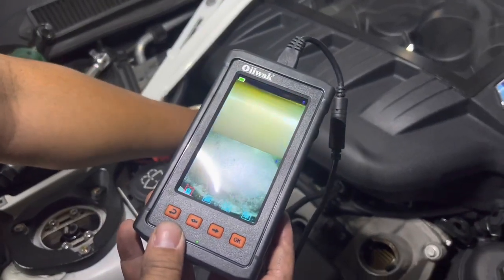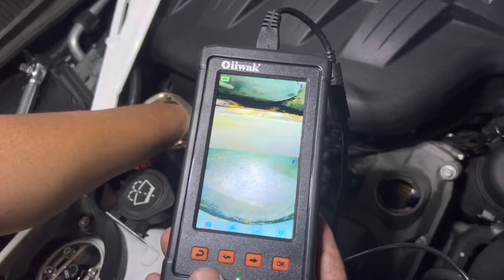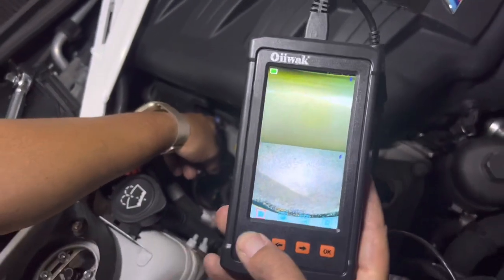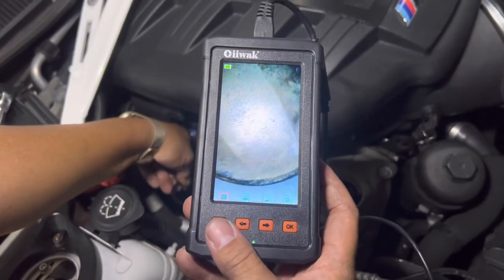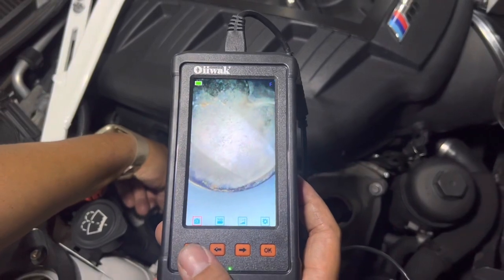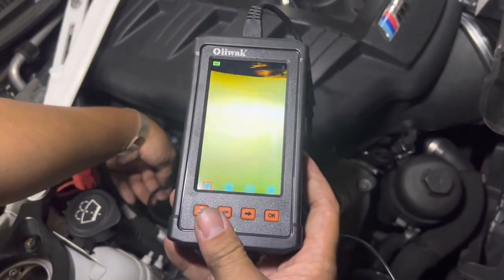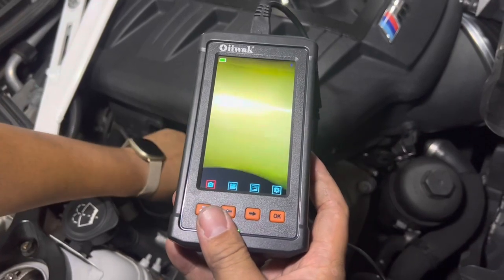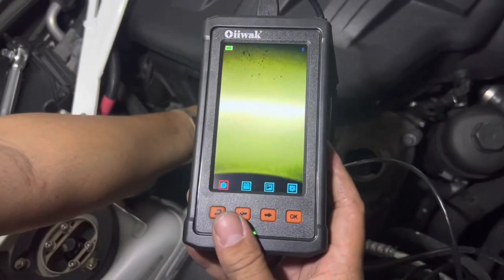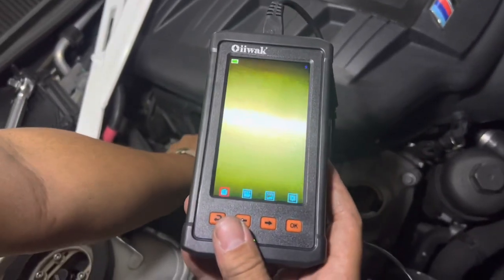Cylinder number two — the top of this cylinder looks pretty interesting. Let's switch to main view. Here's the top of the cylinder head, just a little bit of dirt up top. Let's look at the walls. Pretty smooth on the walls for cylinder number two — looking around, a little bit of dust particles there, nothing crazy.